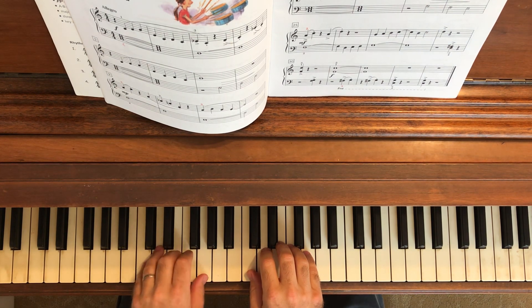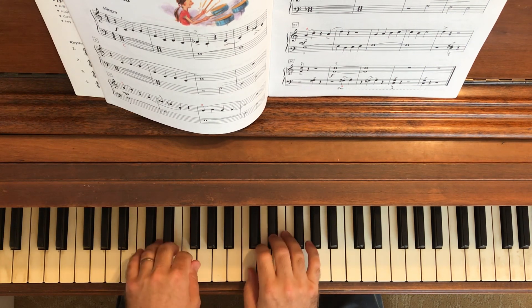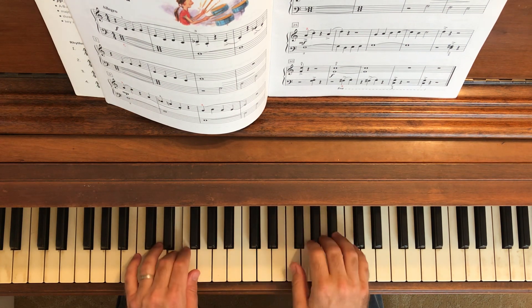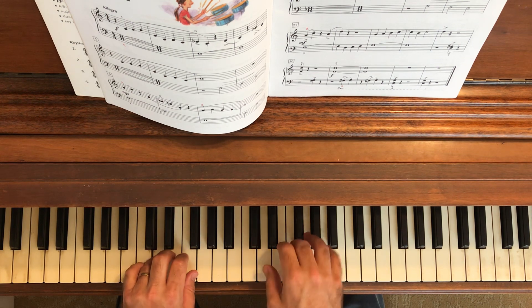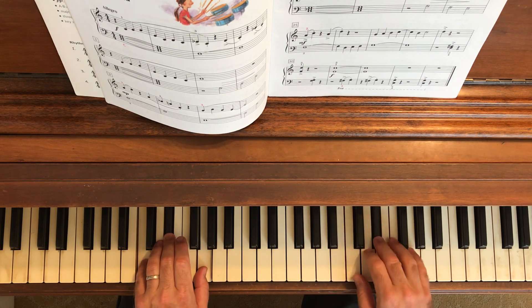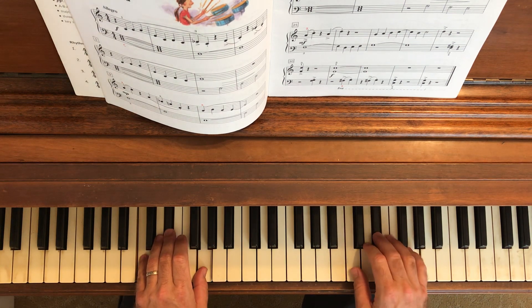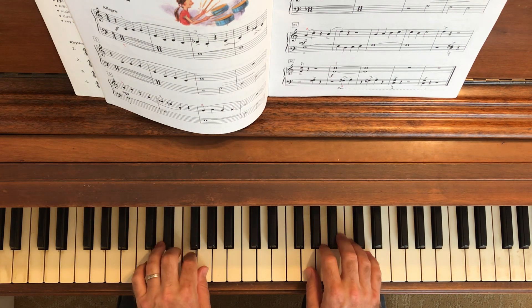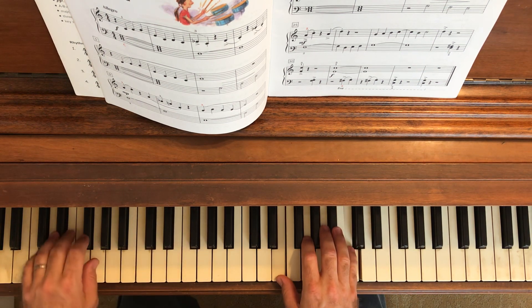1, 2, 3, 4. [Performance] 1, 2, 3, 4. 1, 2, 3, 4.